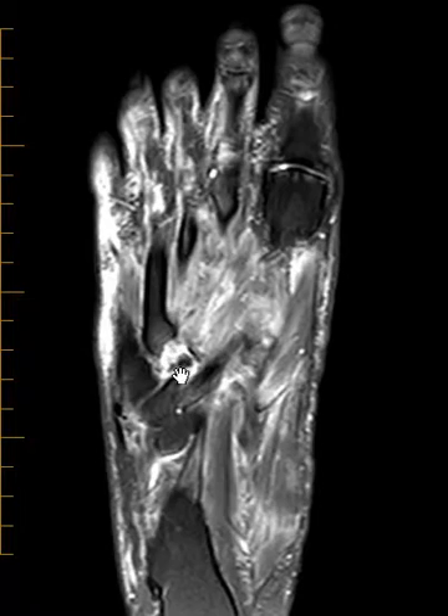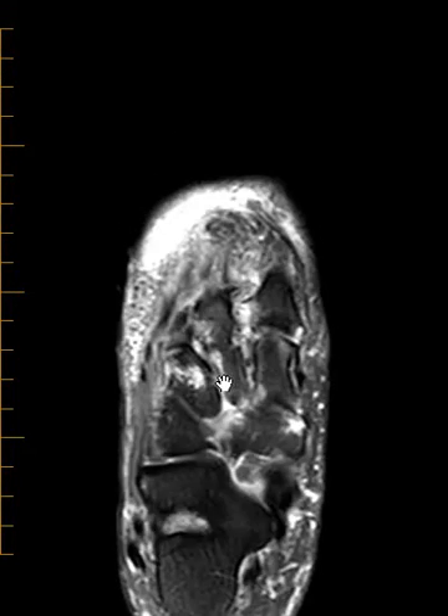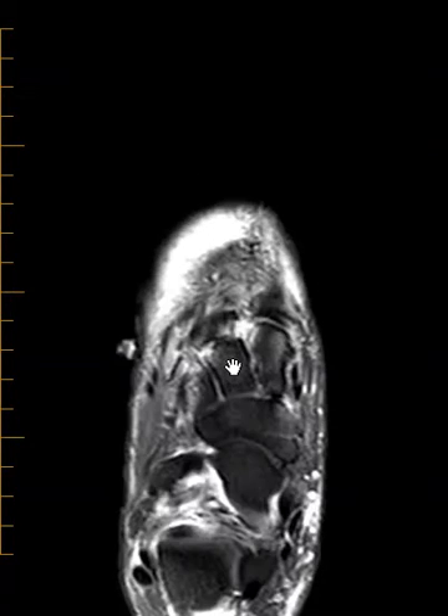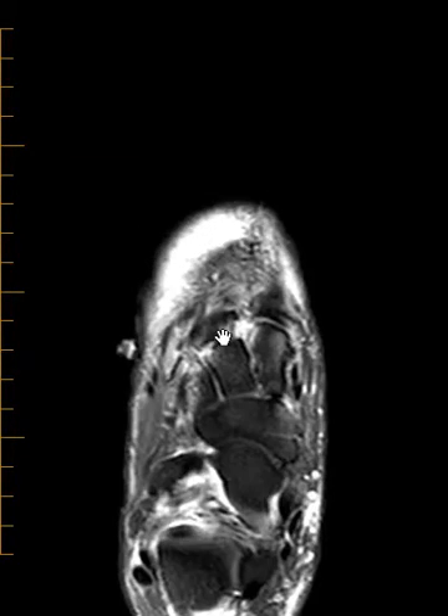So there's a displaced fracture of the fourth metatarsal base, and if we look at these others we see there's a little shift. This is the second metatarsal and it does not line up with the second cuneiform bone. Marrow edema — you can see a little step-off along this medial margin.